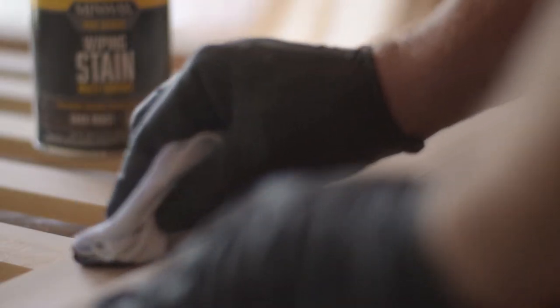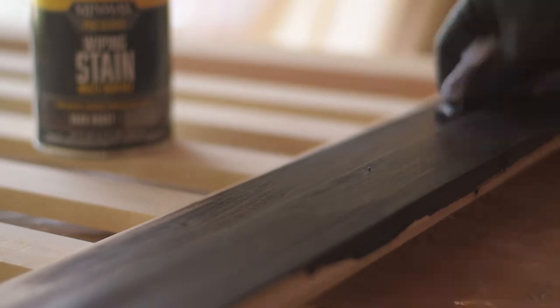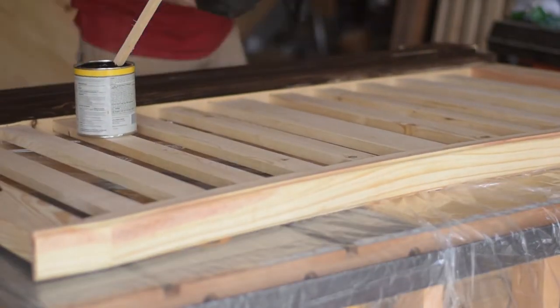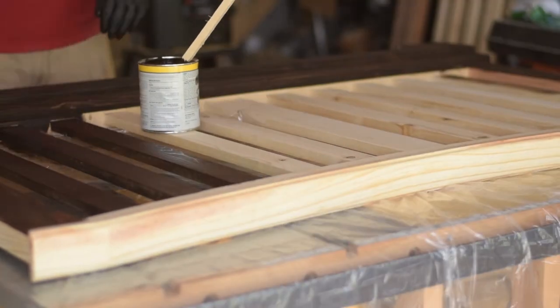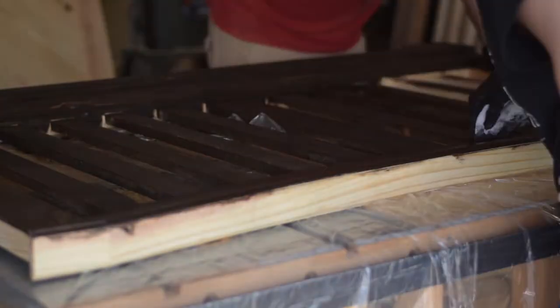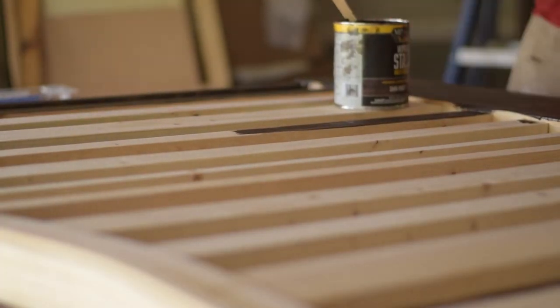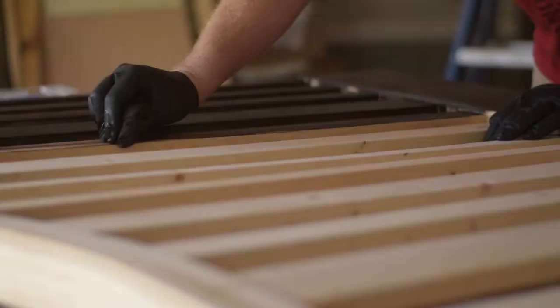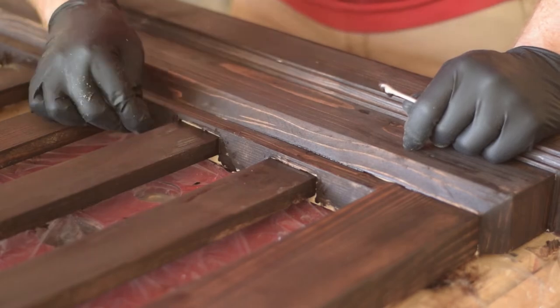I'm using Minwax Wipe On Dark Rose Stain. Just wipe it on with a rag, let it sit a couple minutes, and then wipe off any excess. Even my wife is getting in on the action.